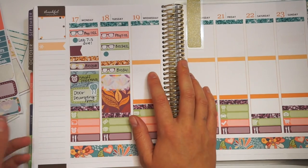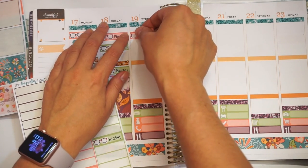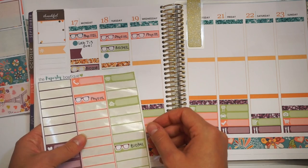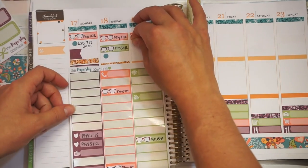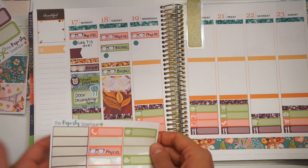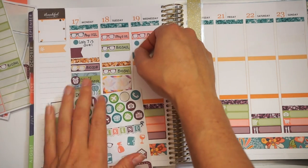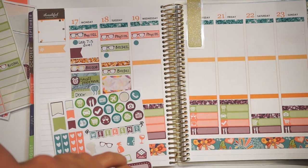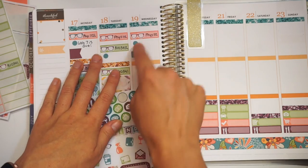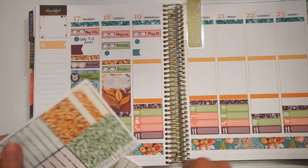Wednesday — Wednesdays are usually busy days, but this Wednesday is not that busy, which is kind of nice. I've been running around like crazy the past few weeks, so this next week is actually pretty light. I have homework due that day in class, so I'll put a dot there. Then I go to work — I think I'm just going to use some baby flags this week to mark work, since I work before class.